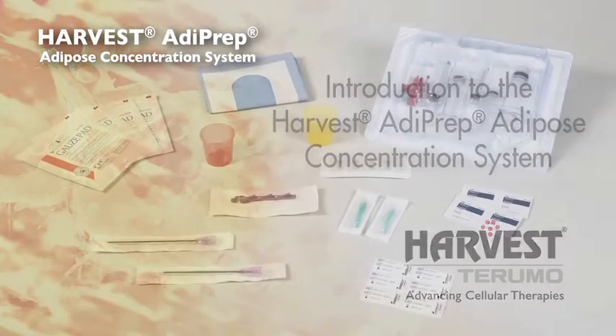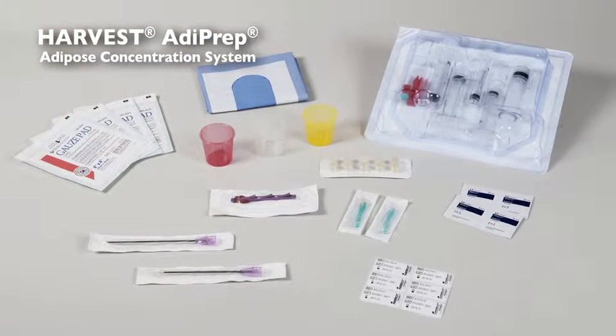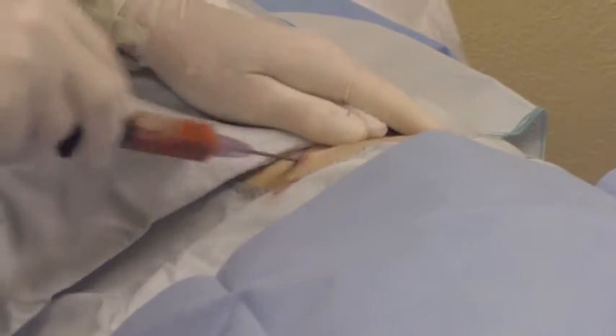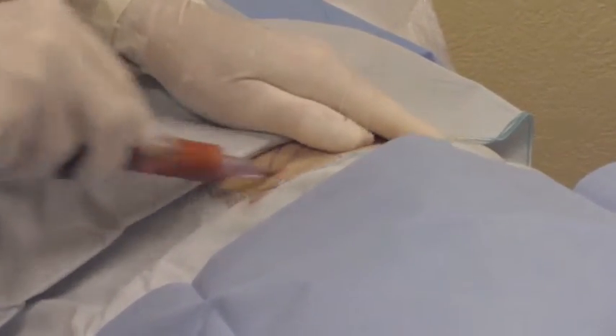The Harvest Adiprep Adipose Concentration System is designed for efficient concentration of autologous adipose tissue for use in medical lipografting procedures.